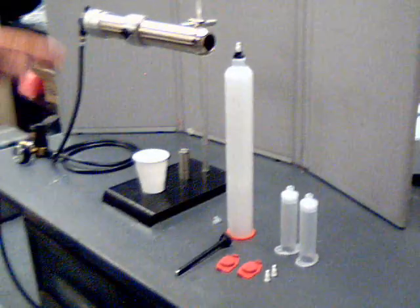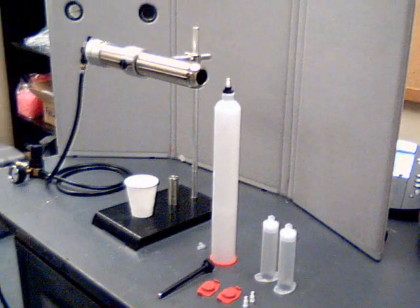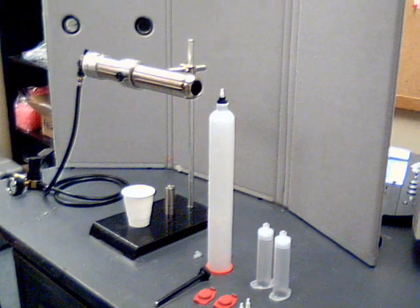This procedure is to show how to properly fill a syringe using a Semco cartridge filling system.